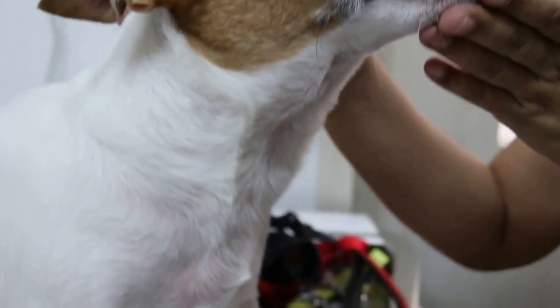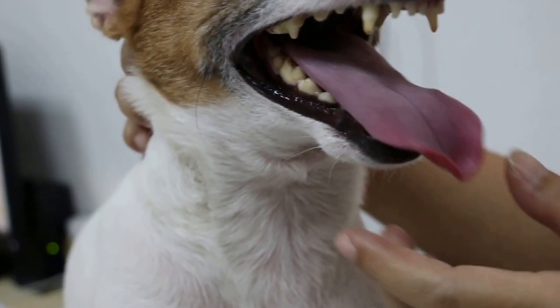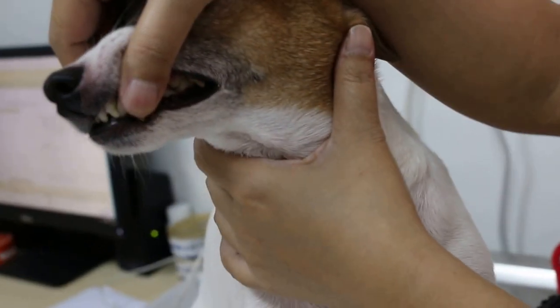Hold steady first. Just point your finger there first. Don't move. Ok, the other side don't have. Let's turn the other side. The left side don't have. Are you sure they don't have? Just check my finger — the left side looks good.